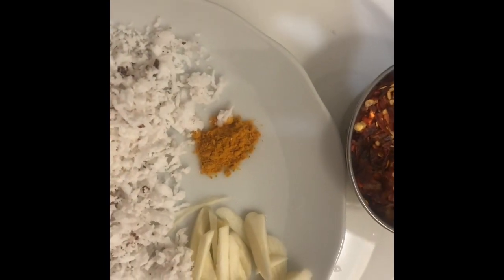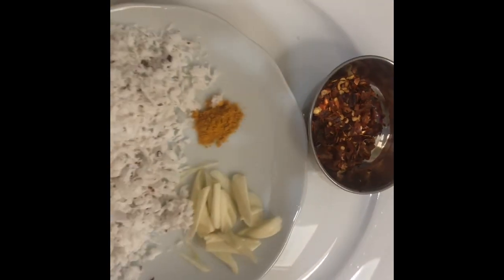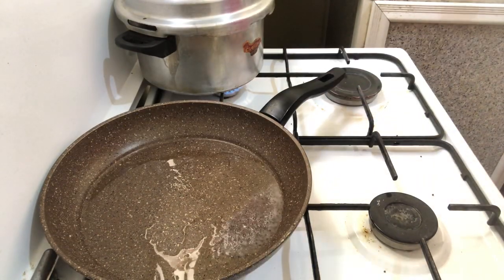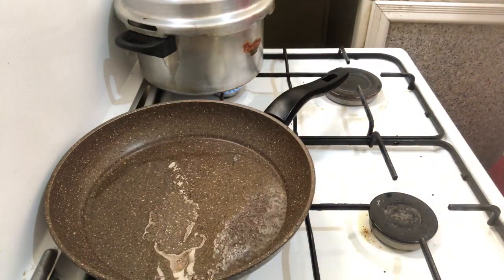It is a paste. It is chili flakes. It is a tablespoon. We are going to make the thangas. The same thing is that it is a spoon.